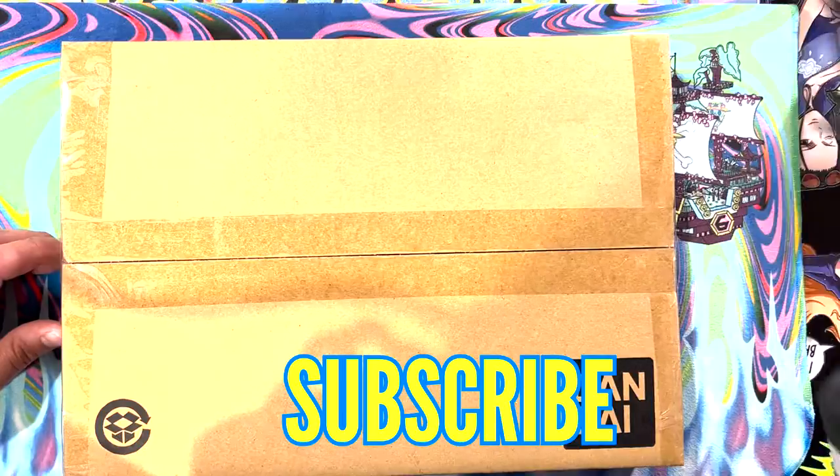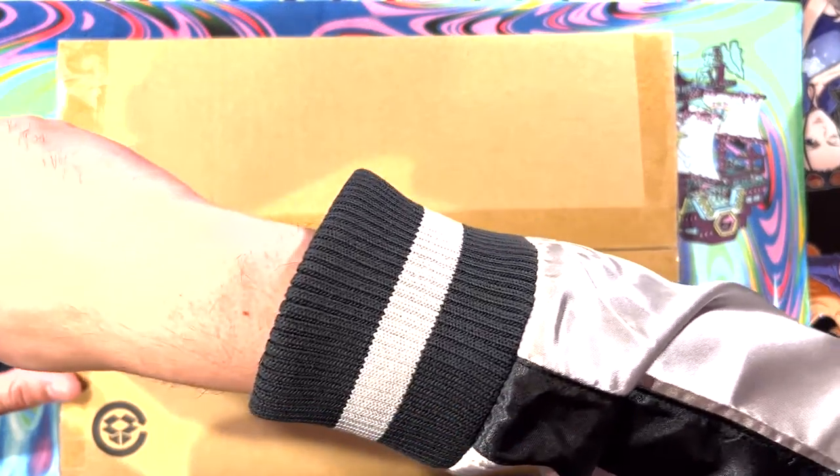Let's see this unboxing! Anyway guys, if this is your first time here and you want to see unboxings all the time - Dragon Ball, One Piece, Demon Slayer, whatever it is - smash that subscription button and let's get into this.